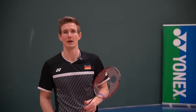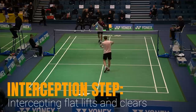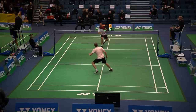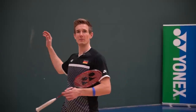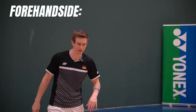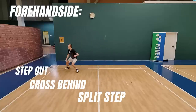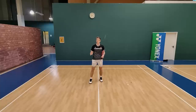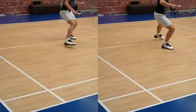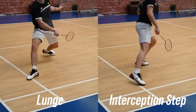Technique number two I would call an interception step. We still do not have enough time to jump — there's still a quite flat lift — but we can hit it a little bit higher. As the name suggests, this is a technique perfect to intercept those flat shots, not hitting behind but more beside the body. The technique looks like this: split step, then a cross-behind, and then a step into the corner. Focus on my foot that lands in the corner — this time it's not turned but points more forward, into the direction of the net or opponent.